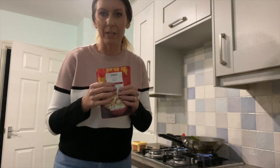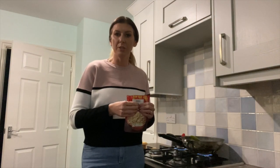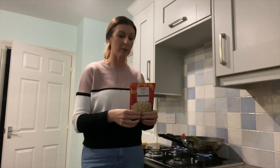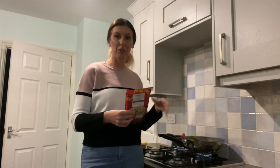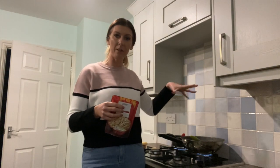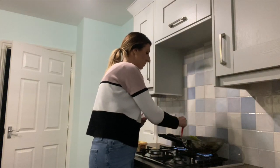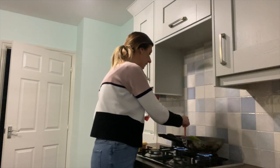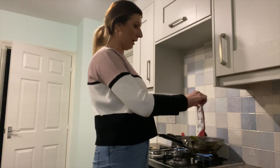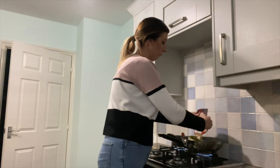The beauty of these packets of rice is you can either microwave them and then dish the rice up and serve the sauce on top, or you can just add them straight into whatever you're cooking. I'm actually going to add the rice in with the chicken and veg. John likes the rice and the meat and the veg all together, and then you pour the sauce on top so you can mix it all in. I'm going to add in a whole one of egg fried rice and then probably just half the long grain to bulk it out.